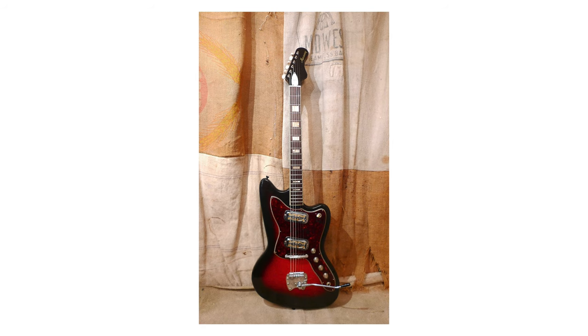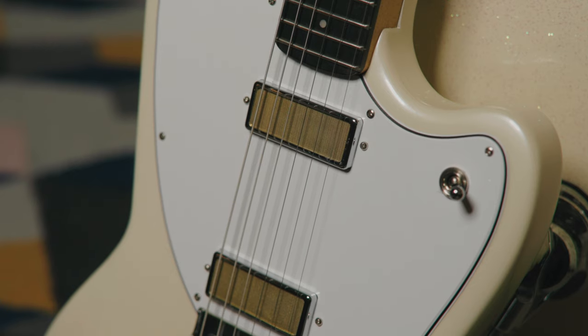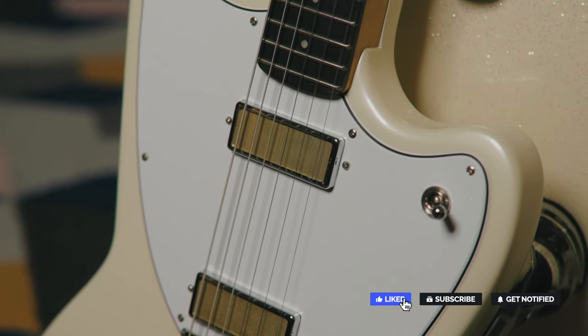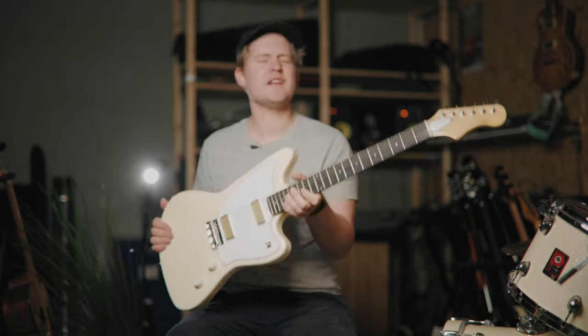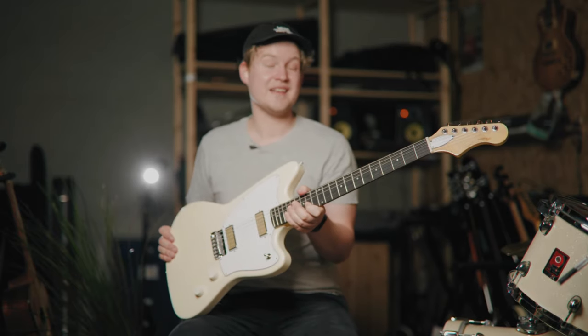This is a guitar that was made way back when. I think the original is super cool. The new one is a bit different, but I think it's even more cool now because they didn't do an exact replica of the old one. I think it's cool that they just did a kind of new thing, and I'm digging it a lot.